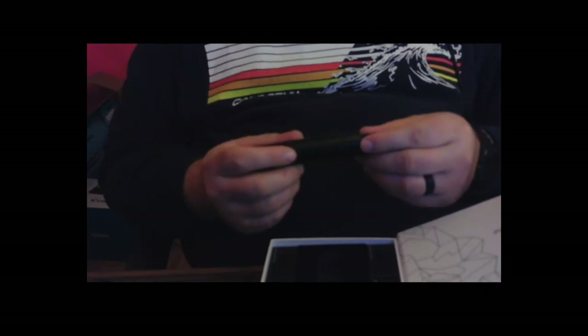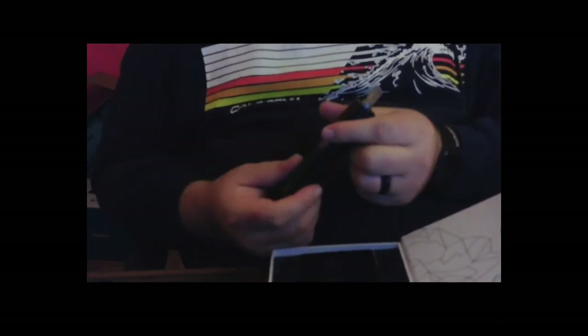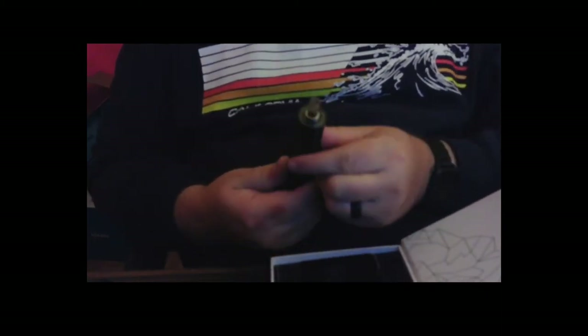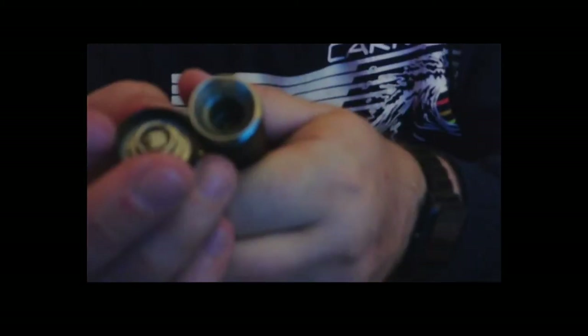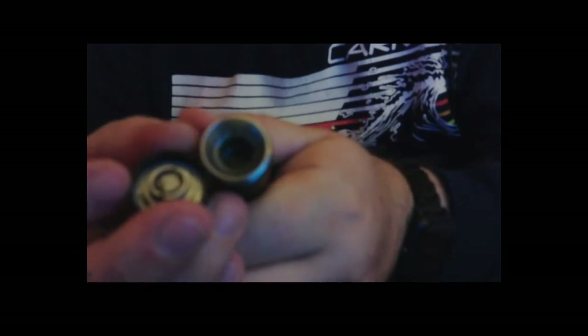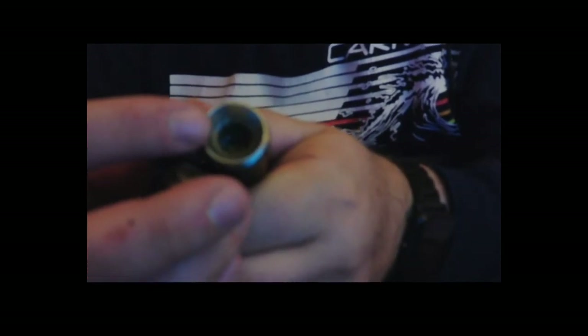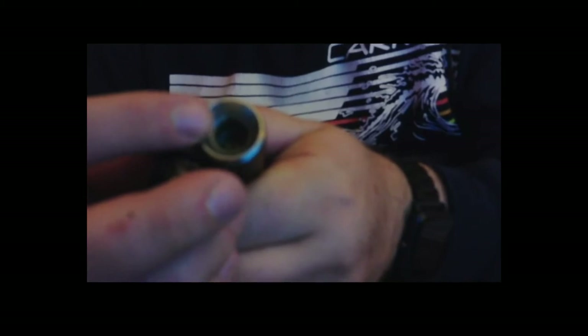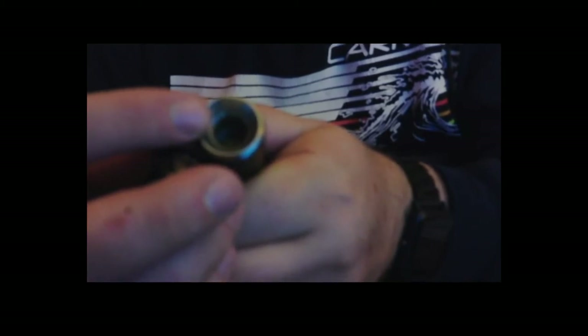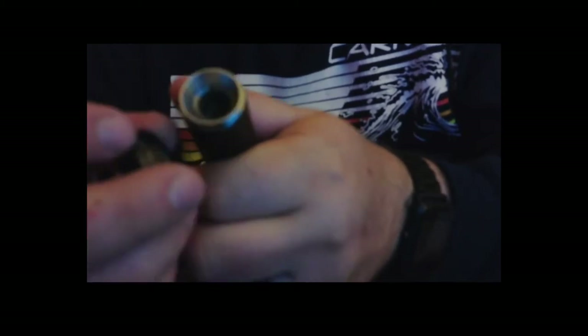About three weeks worth of use on this newer one. You can see the glass piece isn't perfectly clean, but it actually stays clean for the most part when you use this thing multiple times a day. There's the chamber — the cylinder goes down a little bit, and that's pretty much what you're going to fill. You really don't want to pack that too tight, and this little circular part is kind of a bowl shape.